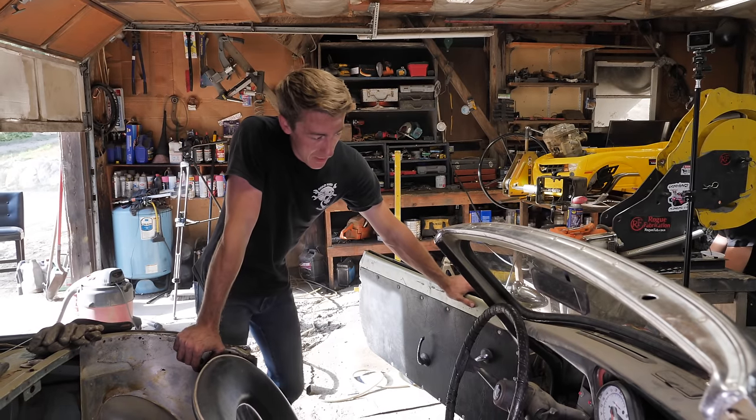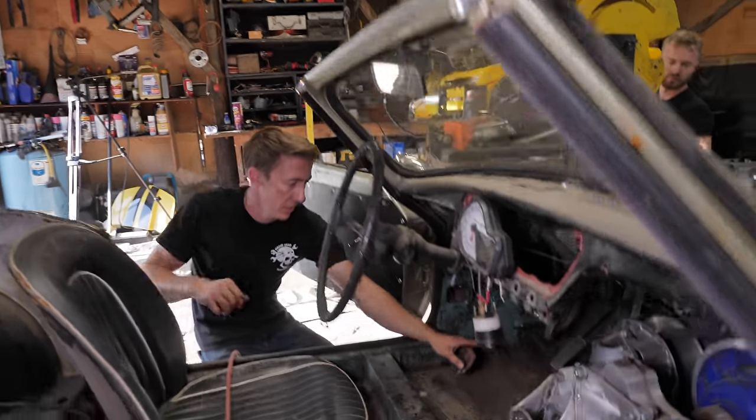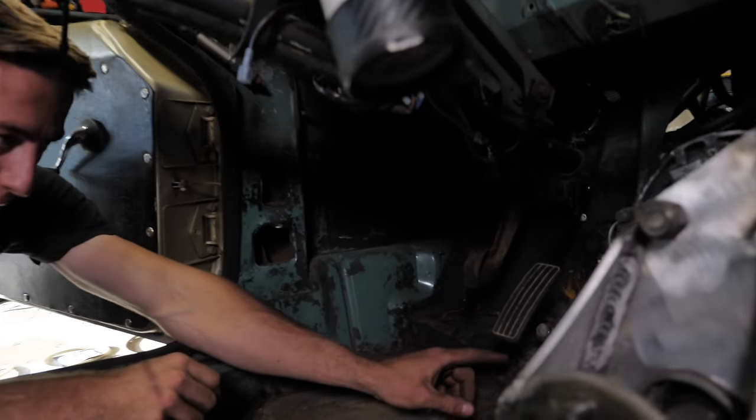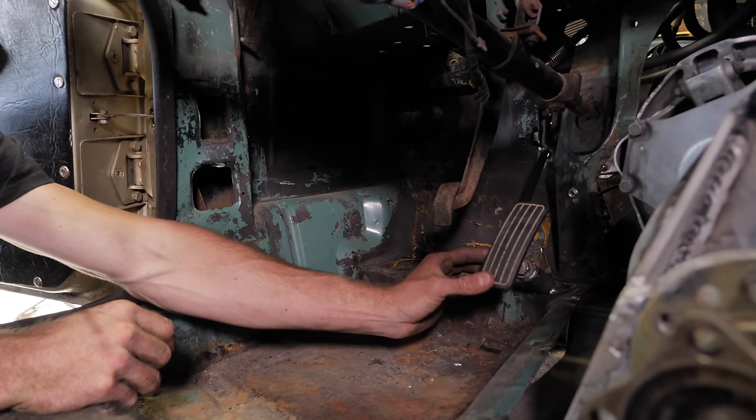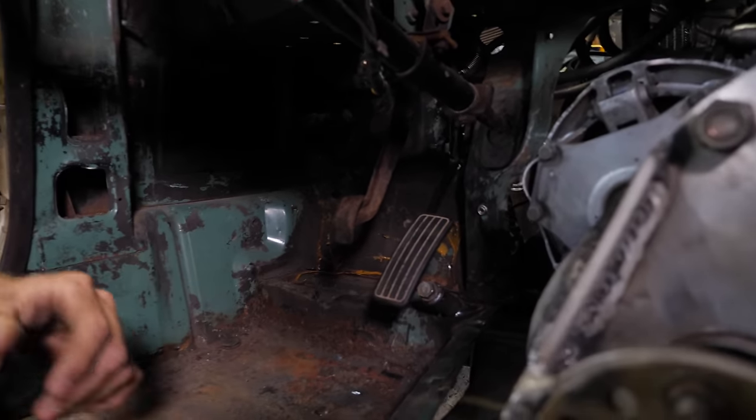The pedal's in and working. We've got the spring hooked up, we've got the pedal stop hooked up — we just scratched the plate and welded it right down to the body. We have that adjustable bolt on the top, so we've got the full setup now.